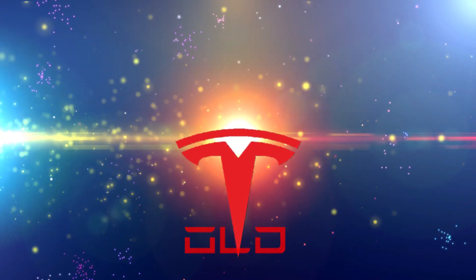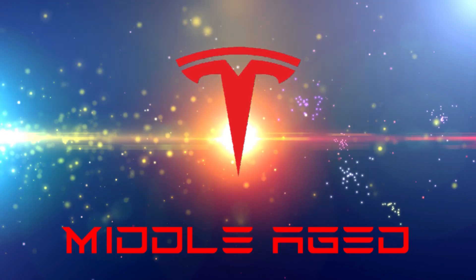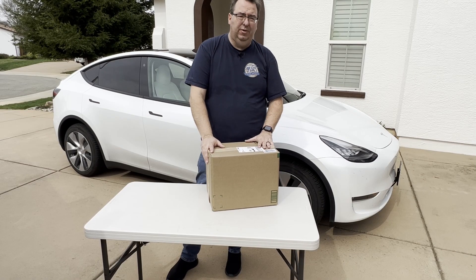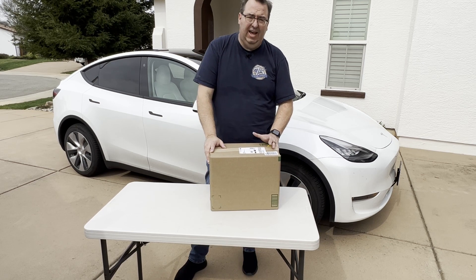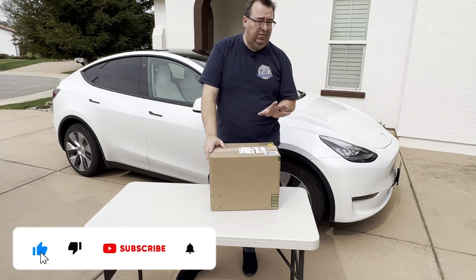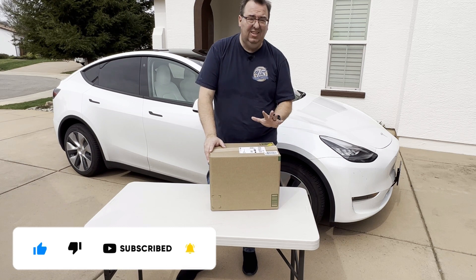Got something new today. I'm going to review a new product - a company called EVMods reached out to me by email. They had some products and asked if I'd check them out and do a video, and I said sure. I did not pay for these products; they were sent free of charge.